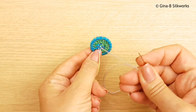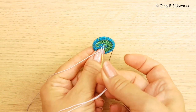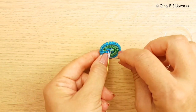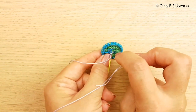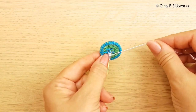Now take the thread and go over and under, and then back — which will be over and under. And then over and under again. Notice I'm trying to push that down so that it's nice and tight.